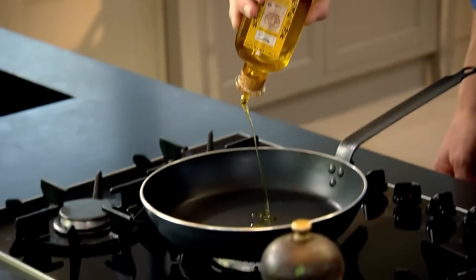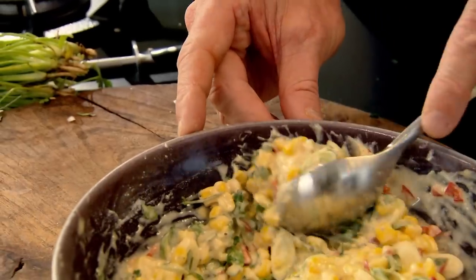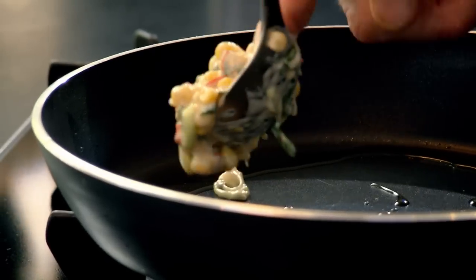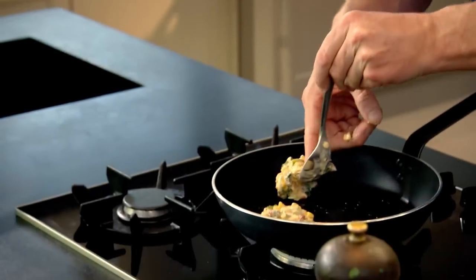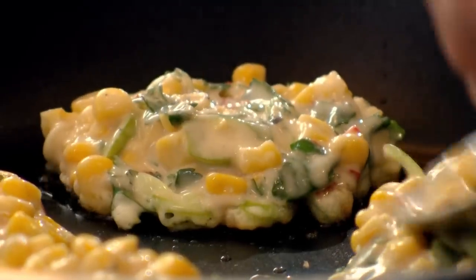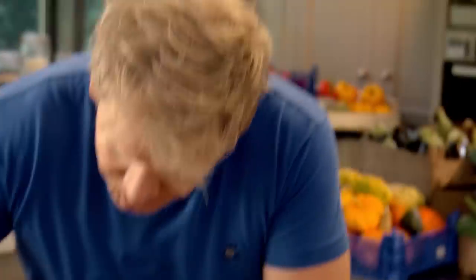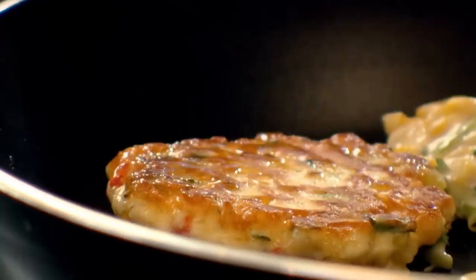Space the fritters evenly around the pan in a clockwise direction, so you always know which one to turn first. With the back of your spoon, sort of spread them out a little bit. Palette knife — just check you're happy with the colour. And turn over. Beautiful.